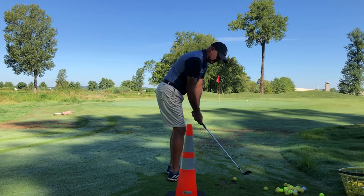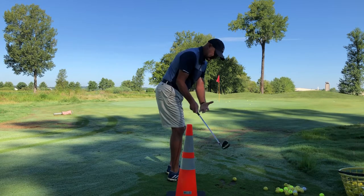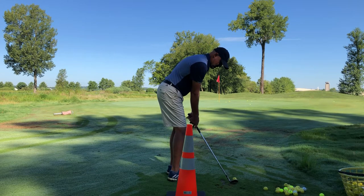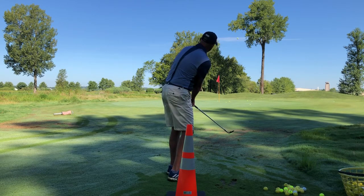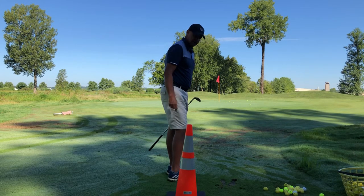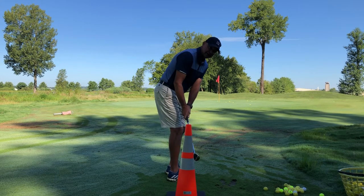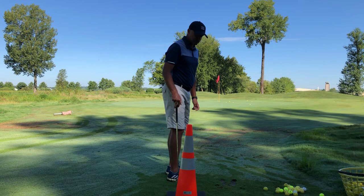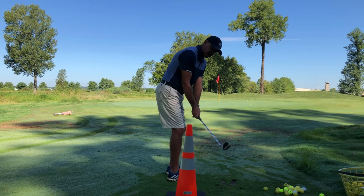As I make this swing, you're going to see the club stay above the traffic cone — it's not going to go inside, it's going to go up. I set up here, make a little practice backswing, and just pop it up there on the green. You can see I avoided hitting the traffic cone. For people that have that problem where they take it inside, just put something in your way — your golf bag would work — to force the club going up.